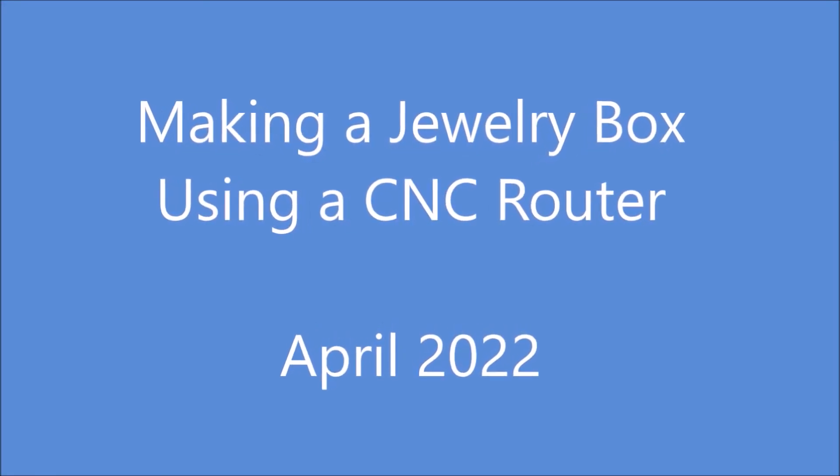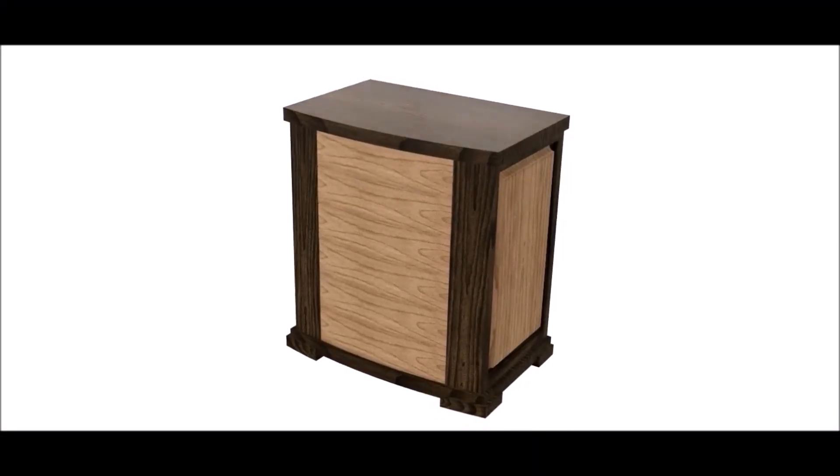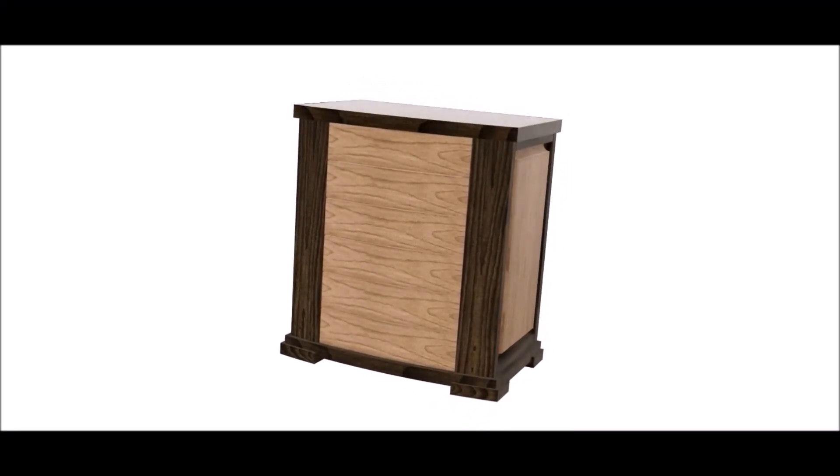Hello, Internet. Today's project is the making of this jewelry box using a CNC router.